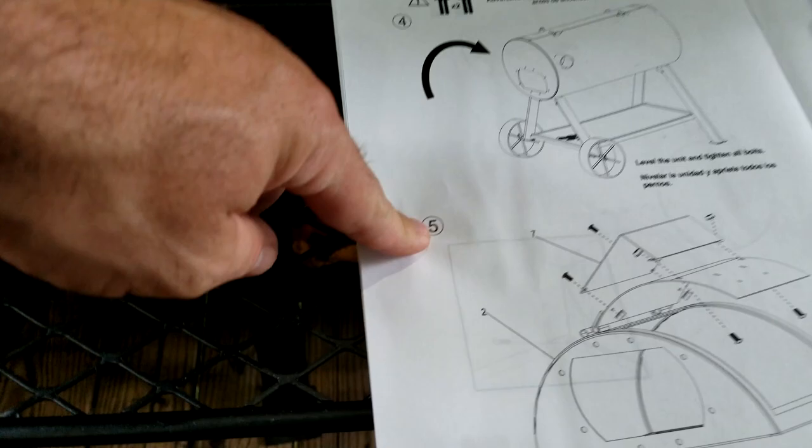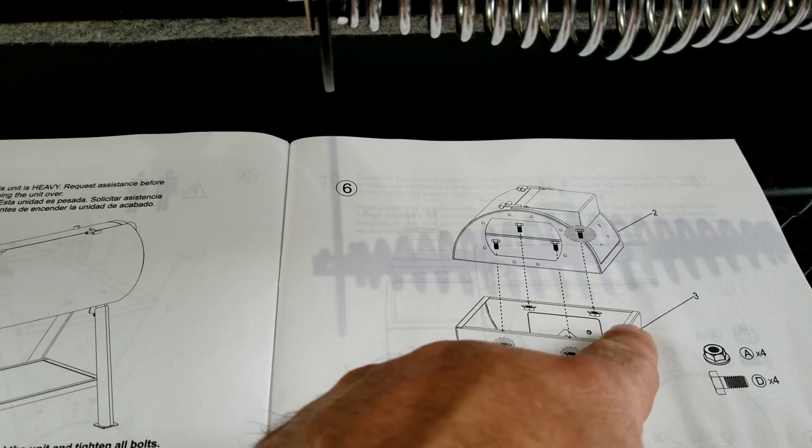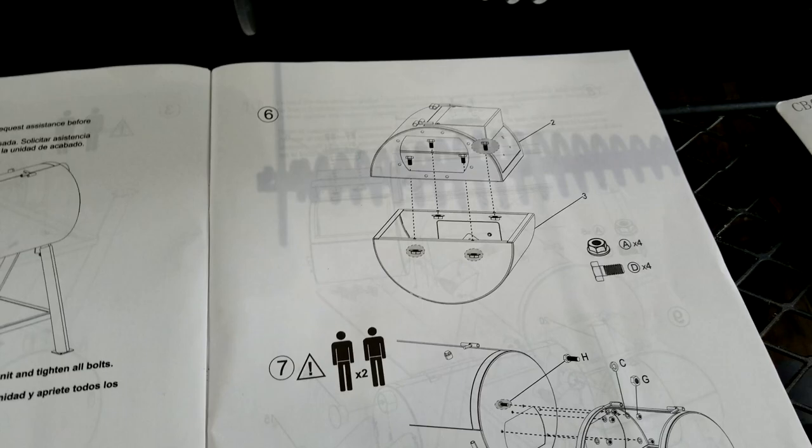We're going to get the firebox — step five, page 16. Before I do this I want to show you something: I'm going to seal this off. I'm not using any RTV or high-temp silicone — I think it's ugly. I've had really good experience with the lava lock gasket, though it doesn't work very well on the top edge. On this new one the sides seem to be holding up pretty well. Here's the gasket we're going to use throughout this entire build.